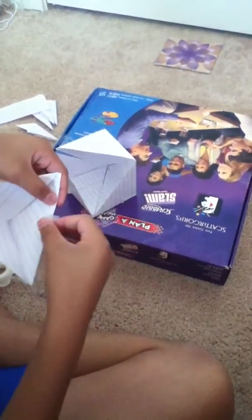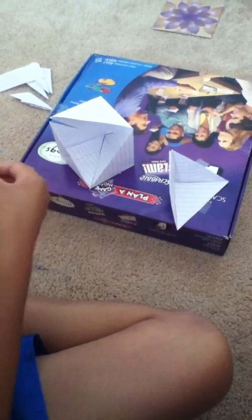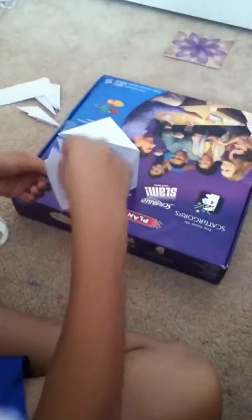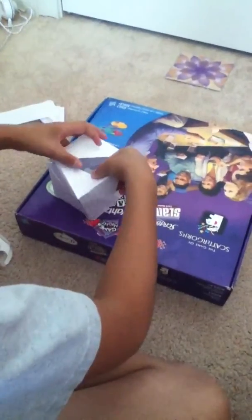Put tape on all sides. Put tape here and then against here. Gently place it here.